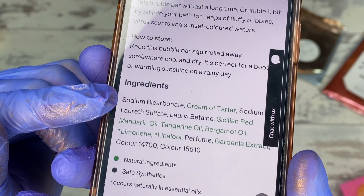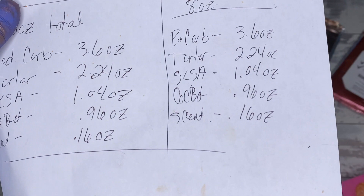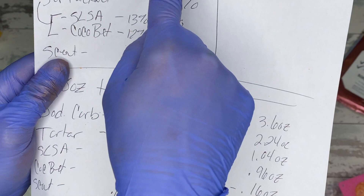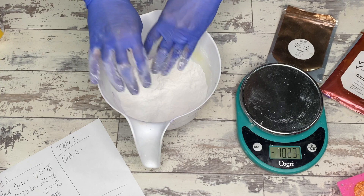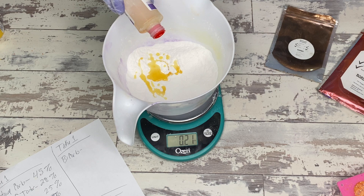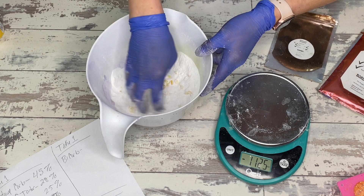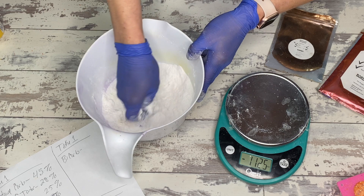Proof positive — looking at the Lush website: sodium bicarb, cream of tartar, SLS, lauryl betaine, and then all the fragrance, preservative, and color ingredients. So we're doing basically the same recipe, just using bicarb instead of sodium carb — everything else stays the same. Lauryl betaine is similar in structure and nature to coco betaine, so I think we're on the right track. There's more SLS than lauryl betaine on their list, so us using more SLSA than coco betaine makes sense.